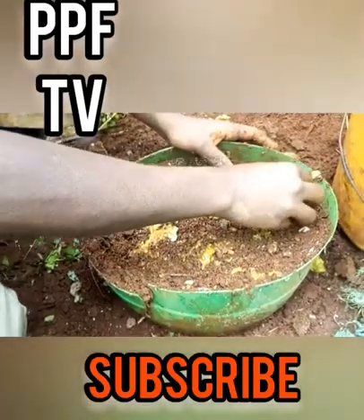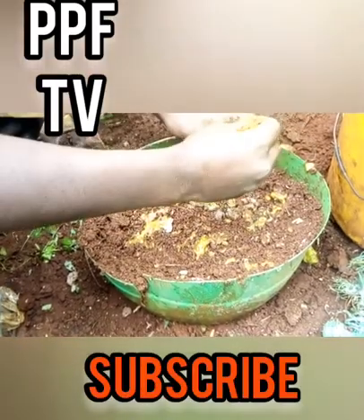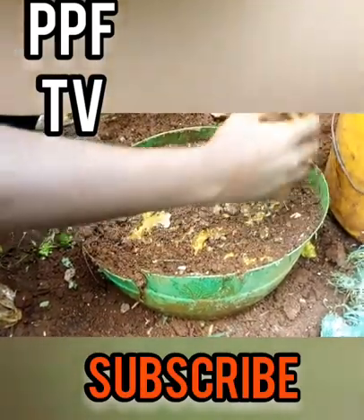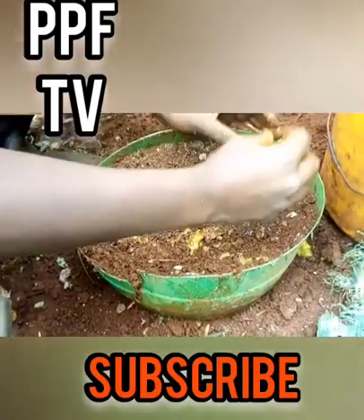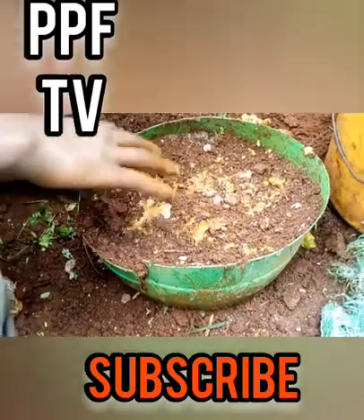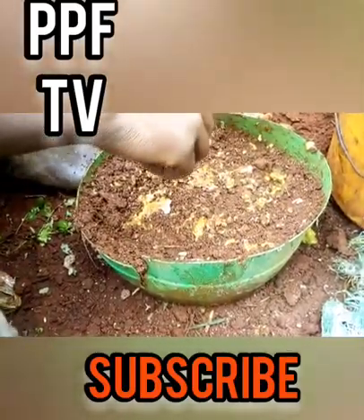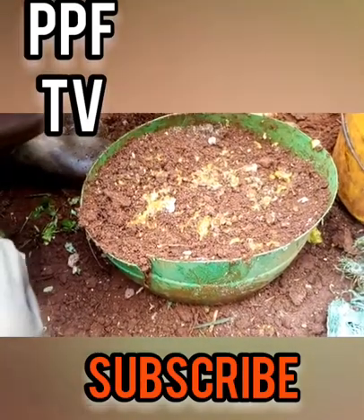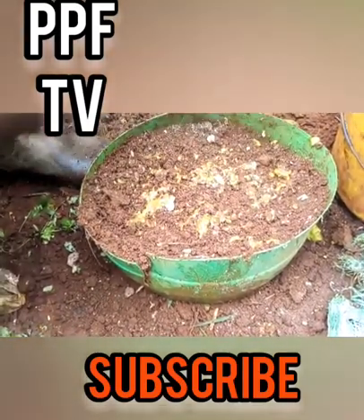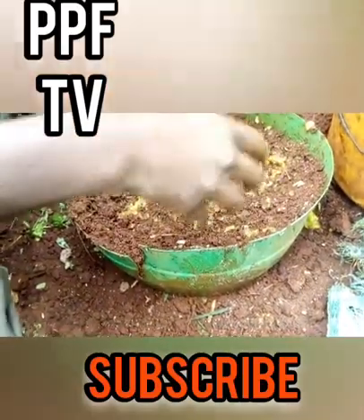You have to spread seeds across different areas because when you are transplanting, if seeds are clustered together, it will be very hard to pull one out without pulling the others with it. So the best way is to ensure they are not all in one place. You cannot use too many seeds either.